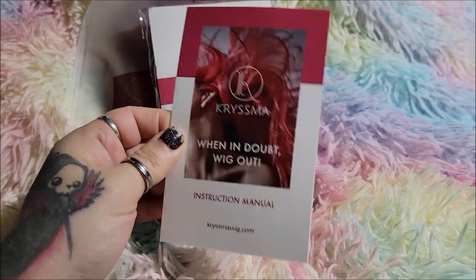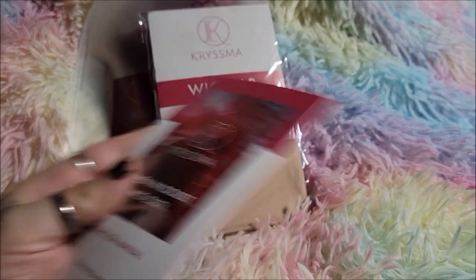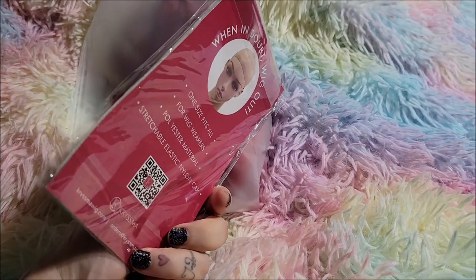So you get this little card, this instruction manual, and a wig cap. And this is the wig. That is an awful small package.